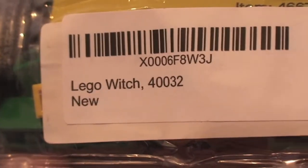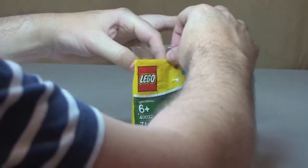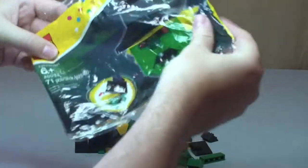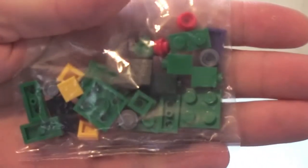Just to quickly show you, this is the LEGO Witch 40032. This one comes with a separate bag with some pieces in it, which the Pumpkin didn't — it was all loose pieces in the Pumpkin.